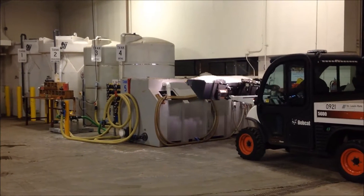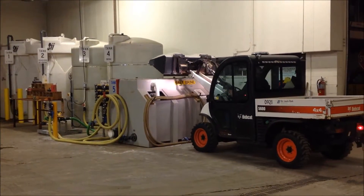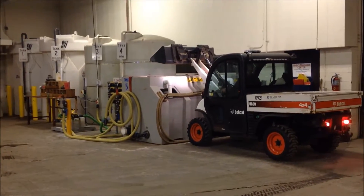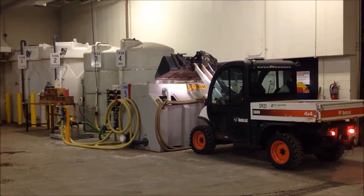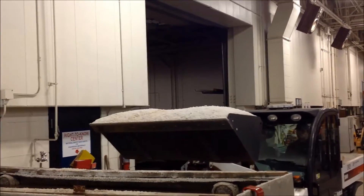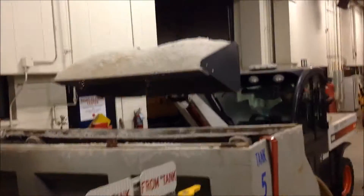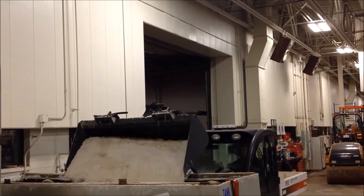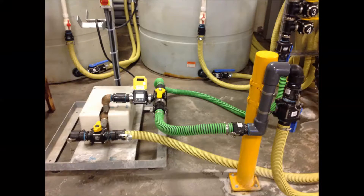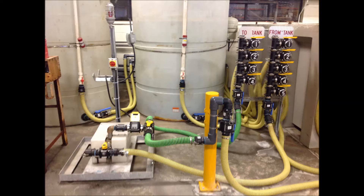We produce our own brine in-house. It is kind of like the water softener in the basement of your old house. We pour salt into the hopper and push water through it, then it flows into a second hopper where it is mixed with straight water until we get the correct 23.3% salinity. From there we pump it through a series of hoses and valves into our storage tanks until it is needed.